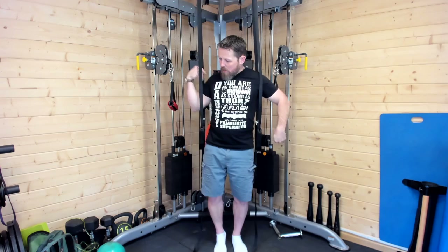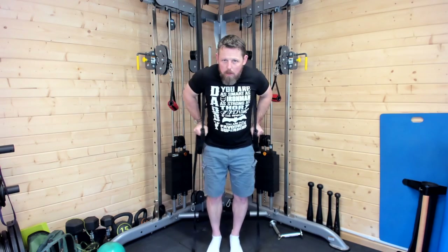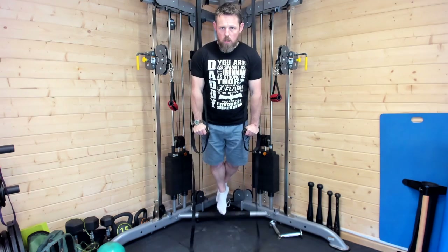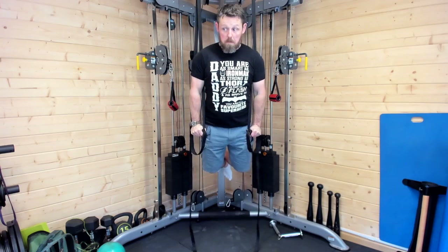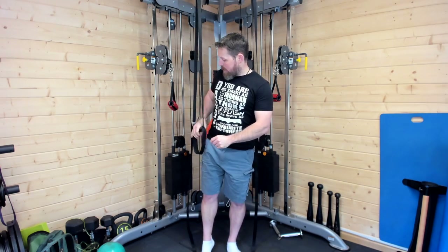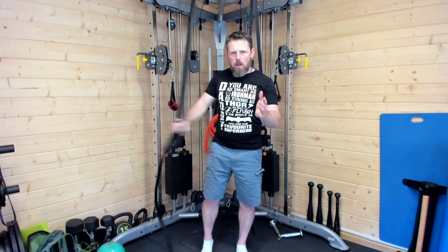With a suspension trainer you can also go with the straps behind you — it's a little harder at the top actually. Same idea: up and down. Very straightforward in terms of what you're doing — hold your body weight, come down, push back up.